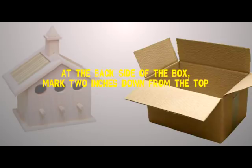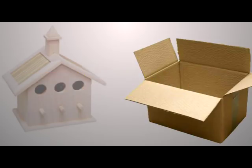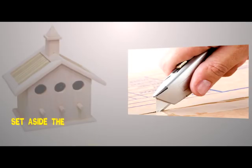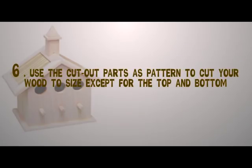At the back side of the box, mark two inches down from the top. Then on both sides of the box, draw diagonal lines from the top of the front to the two-inch line at the back — this will form the slope of the roof. Mark 'T' on the tops of all four sides. Step four: cut the box apart. Set aside the four sides that form the body of the box and discard the top and bottom parts.